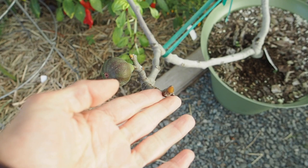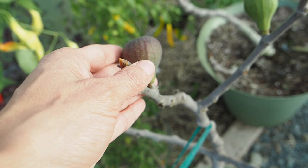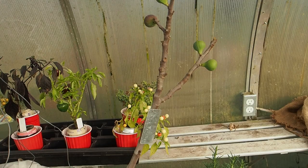The first one here is the Figo Preto. We've got one fig that is just starting to turn color but it's still pretty rock hard. There are a couple more branches with figs on them, but these are just not going to ripen in time.